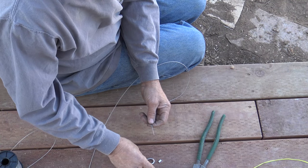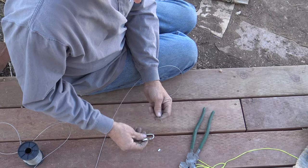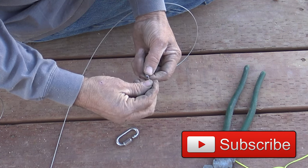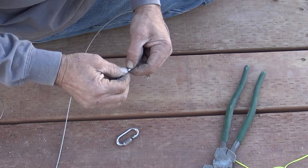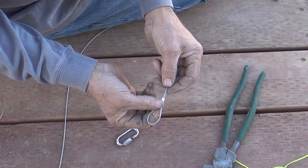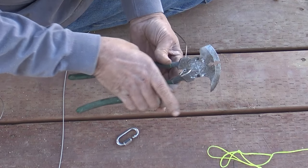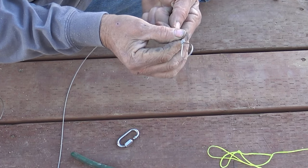For the first connection we're going to use an add-a-link — it's normally used on chains but they sent it with the kit. We also have a cable crimp that they sent. What you're going to do is take your cable, go through one side of the crimp, and double that back, which helps. It's going to be just a loop with about a half-inch tail on it. Take your pliers, put them through the flat side, and crimp it — just like that. You end up with a nice crimp and a sturdy connection.